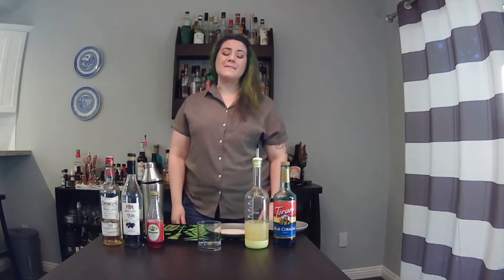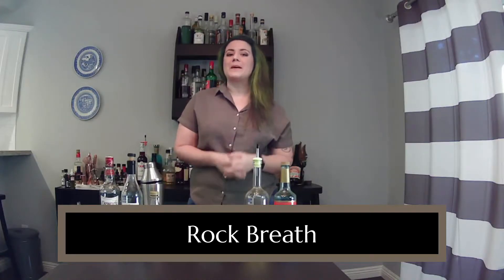Hi, I'm Julie with Occupyra Games, and I'm going to show you how to make a drink called Rock Breath, inspired by the game Grime.